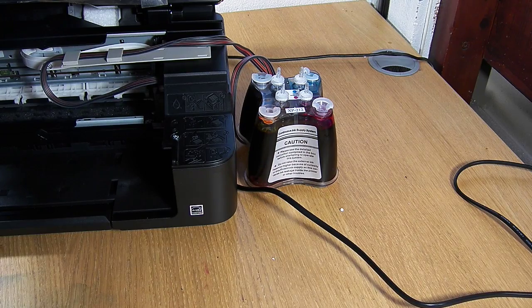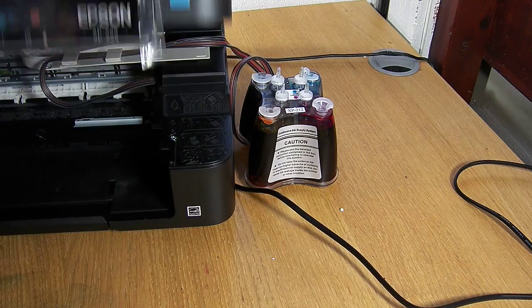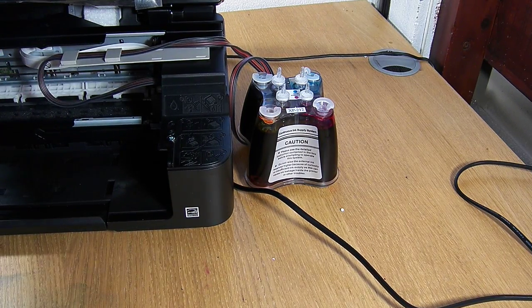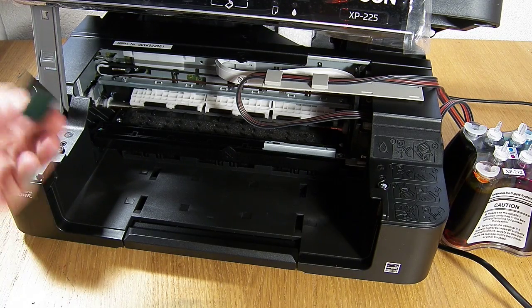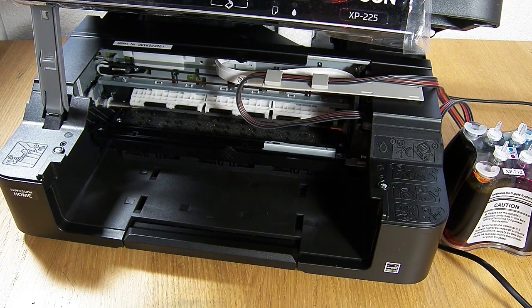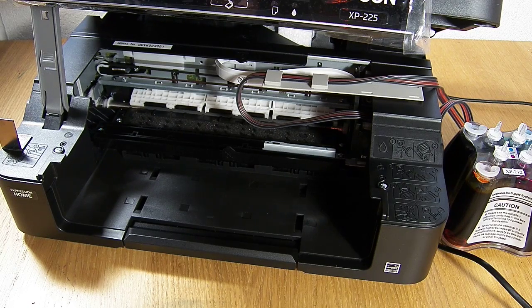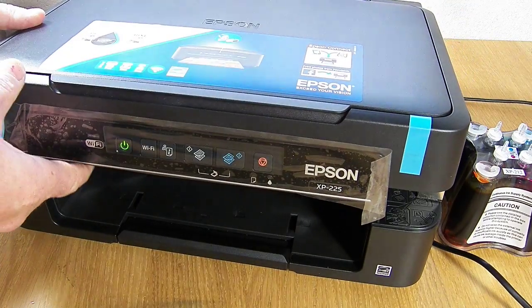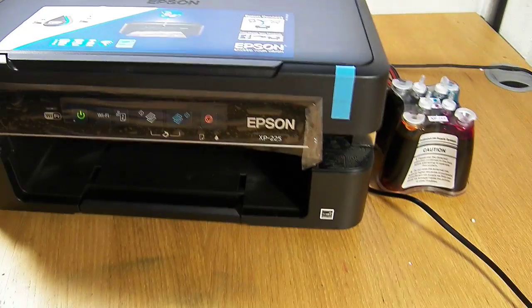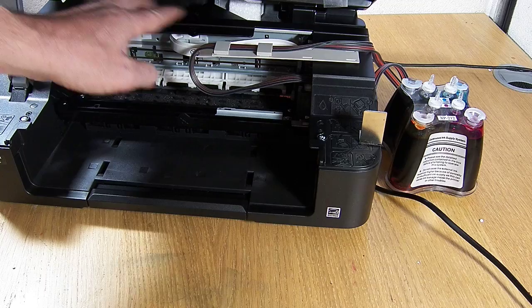The only other thing we need to do — this is optional — is within your accessory pack you will have these metal arms. It's entirely up to you whether you want to fit them. The reason it's optional is that when the printer is closed and printing, the incline will make a tapping noise on the underside of the lid. If you don't like that noise, you need to keep the lid slightly open. These are optional and within your pack — you don't have to fit them. I'm going to pop one here on this edge and one over here on this edge. What that does is it keeps the printer lid slightly ajar. You can still use the scanner and everything else, but because the lid is slightly ajar it will decrease the noise level of the incline tapping on the underside.